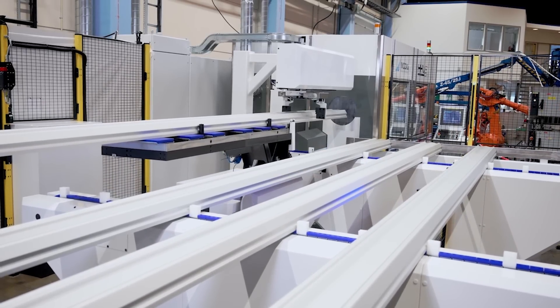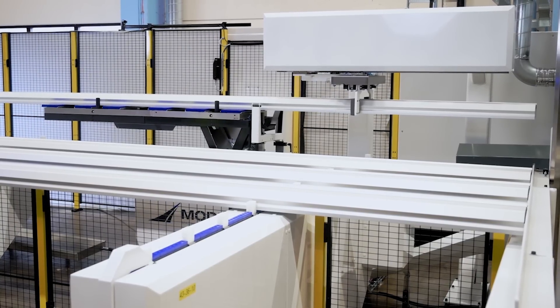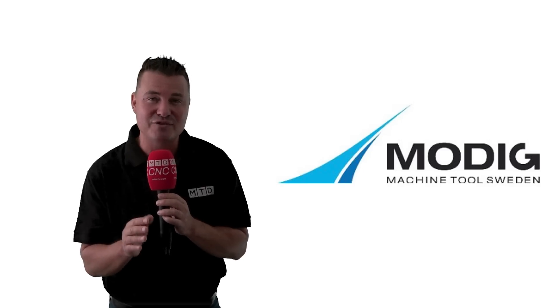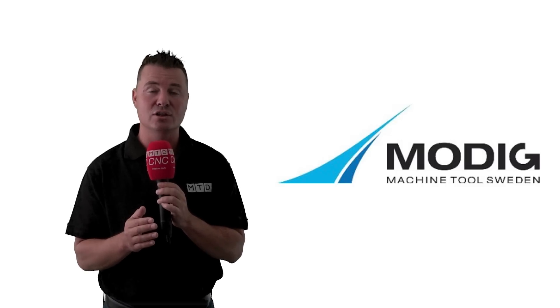It continues to feed raw material until the bar feeder is empty and can handle up to 20 extrusion bars or plates. With this solution, a single operator can run up to five HHVs simultaneously. Modig also provides robotic loading and unloading solutions.